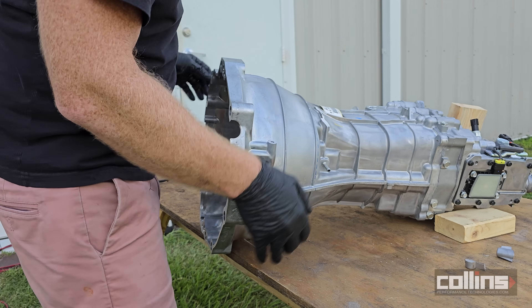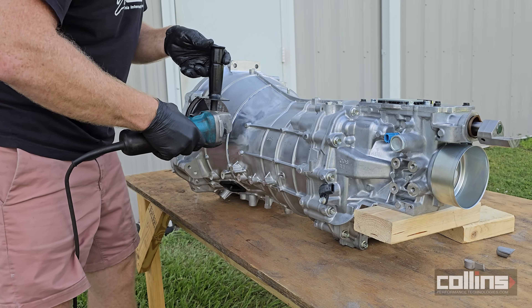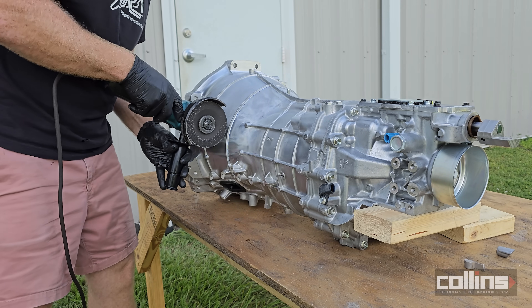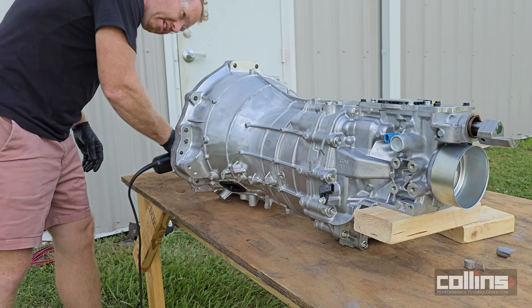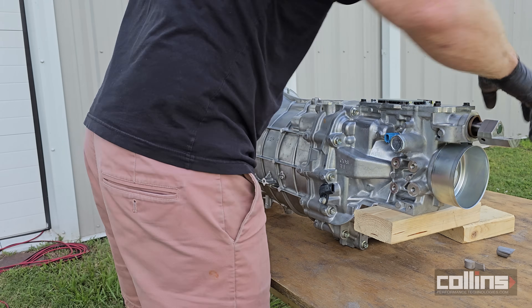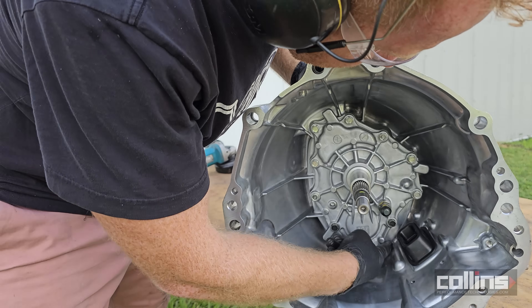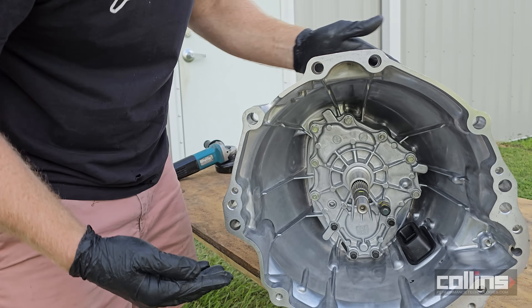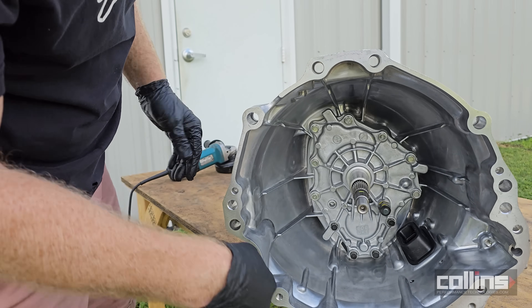You want the angle grinder on this side of the transmission because from this side it can't go as deep into the cut. In some instances the bell housing has webs — these webs have to be cut just slightly so that you can get full penetration and cut the bell housing off. We'll go ahead and show you that here shortly.